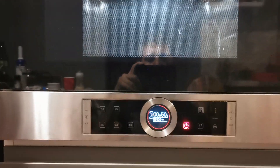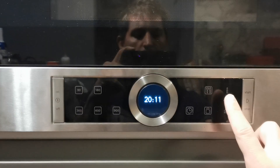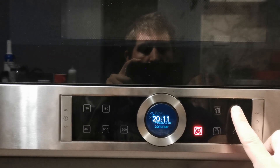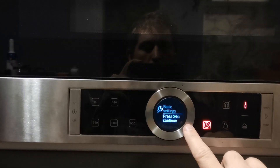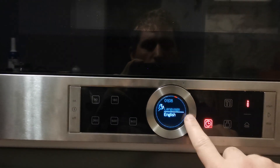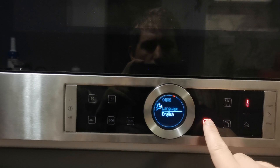Next I'd like to show you the setup for time and language. Press and hold the Info button, then press the timer button to continue. Here you can set the language.